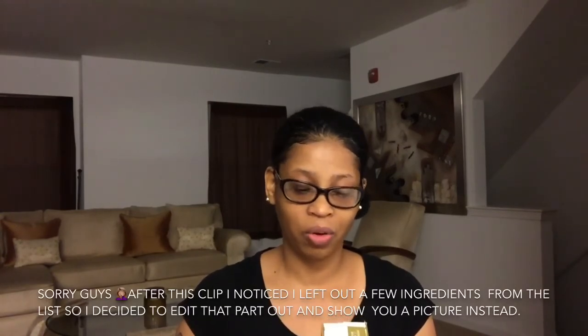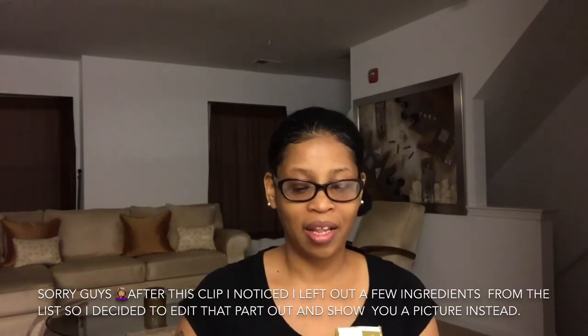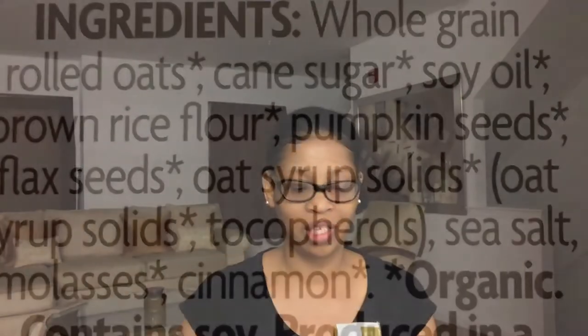The first five ingredients are the most important because that means the product contains the most of those items. The bottom of the ingredients list means there's just a little bit of it. The first ingredient is whole grain rolled oats — really good. The second ingredient is cane sugar. Third is sunflower oil. Fourth is brown rice flour. And the fifth ingredient is pumpkin seeds.